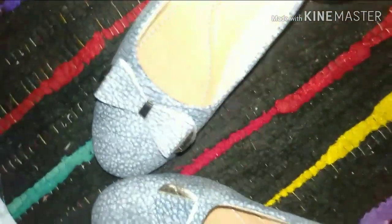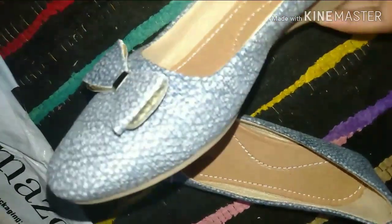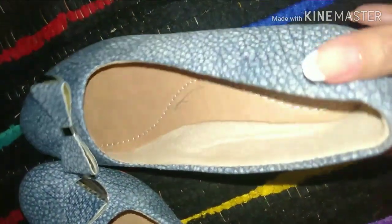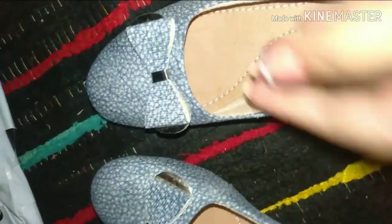The upper part is fabric, and this section is synthetic leather. There is also a soft, velvety fabric, and it has foam from inside, so it is very soft and comfortable.